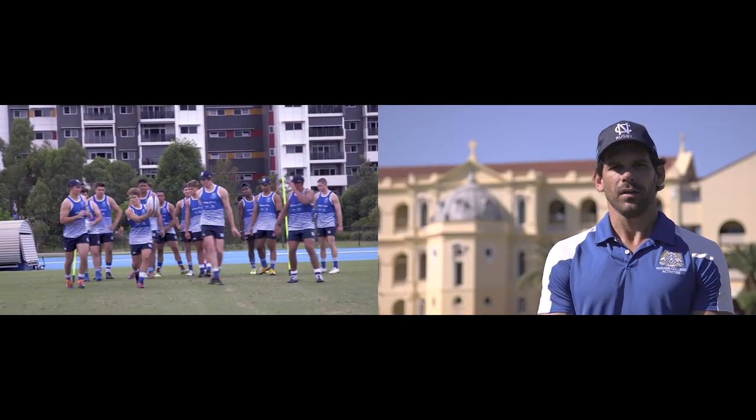Hi, I'm Sean Graham, and welcome to Nudgy Rugby Skills. Today we're looking at catch and pass.